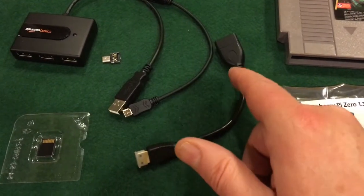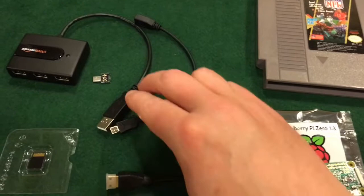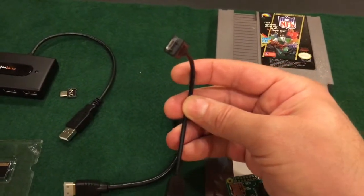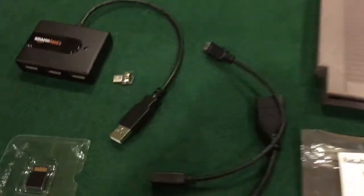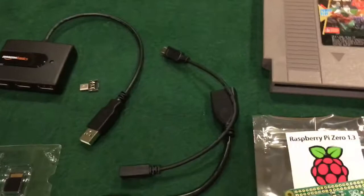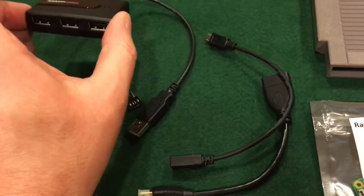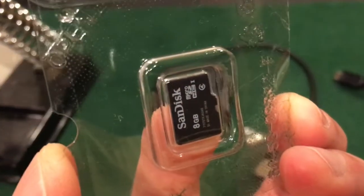This is an HDMI male to female adapter — the male side is mini HDMI and the female side is standard HDMI — that was about $6 on Amazon. I'll leave part descriptions and links in the description below. For the power input for the Raspberry Pi, this is a micro USB male to female adapter, also about $6. I bought a bag of five micro USB to USB converters and the bag of five was $4.50. Also $4.50 was this Amazon Basics USB hub. And finally, an SD card — you can get one for less than $10.